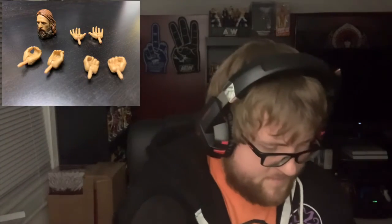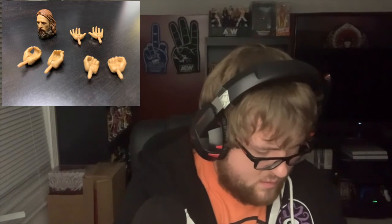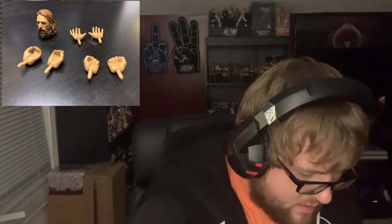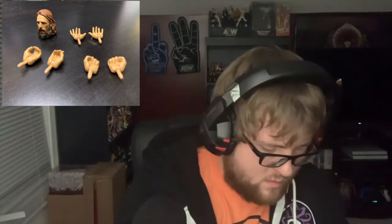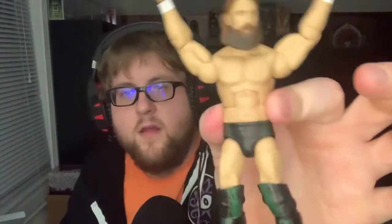If you want to replace the hands, be careful — the pegs are very long. I've broken one before, the head peg broke off, not fun to replace. Take that off and you can put these hands on to see what they look like. Boom — very simple, just be careful. You get like a whole new figure because it's got new hands and a new head, so you might even need to get two of these.